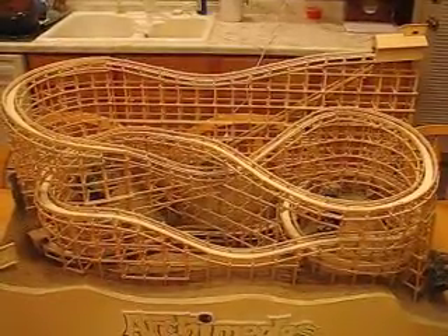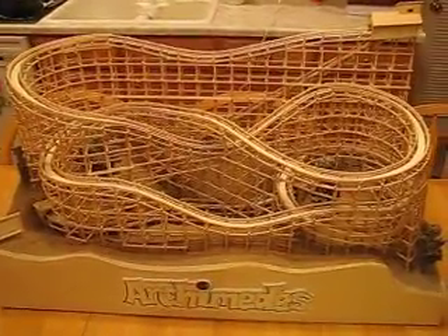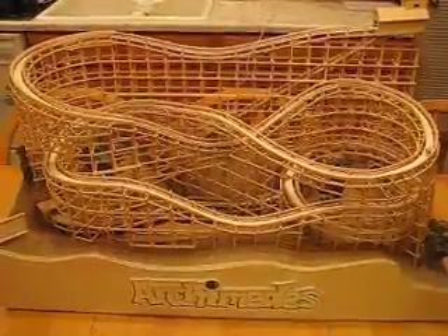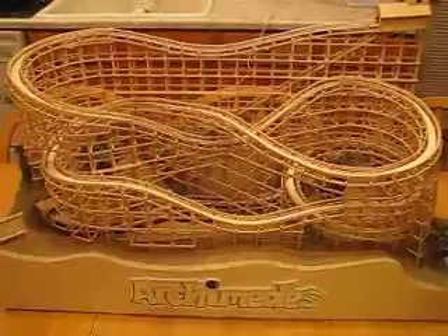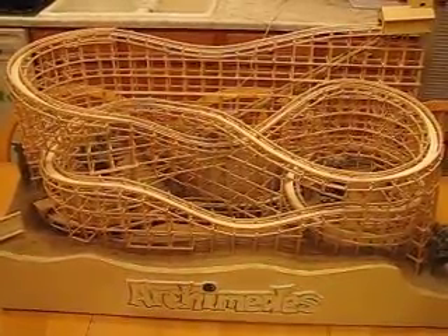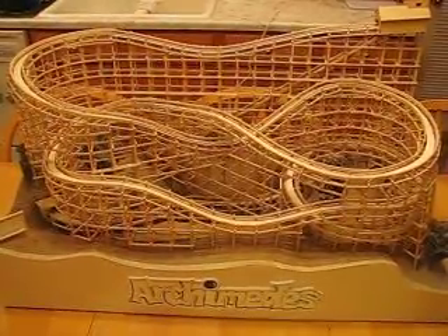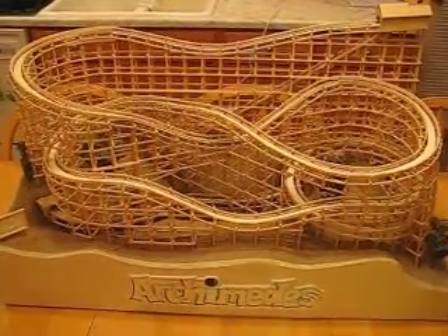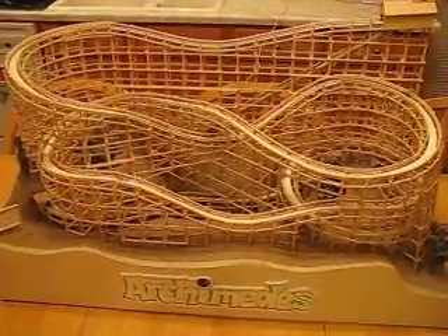It's November 2009. This is Archimedes, that I made back in 1990 and 1991. This is my fourth roller coaster. It's made out of balsa wood. It has approximately 200 feet of balsa wood in it and twenty-one feet of track. It took me about nine months to make it.